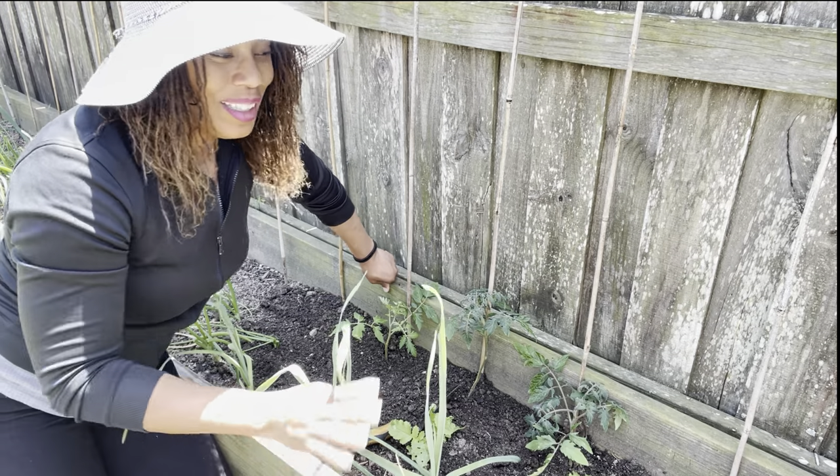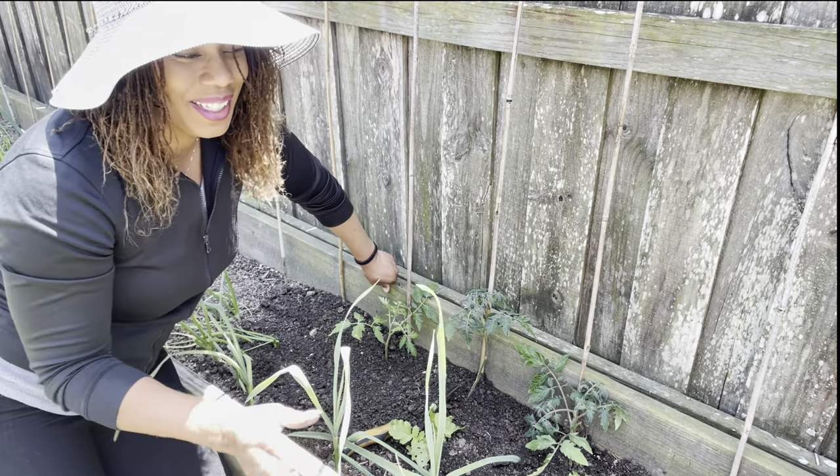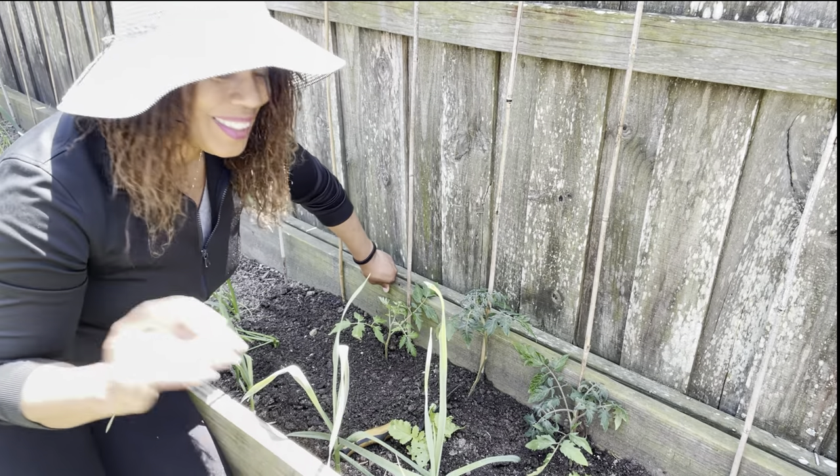I kind of like not throwing away any of my starts or even a plant I might find — I like to just pop it somewhere — but I know I can't do them all.